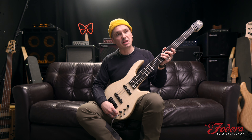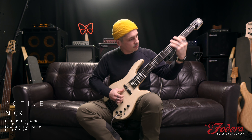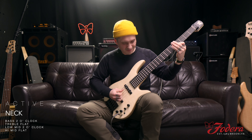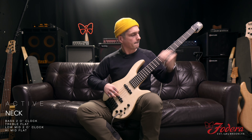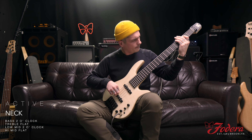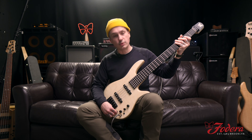Let's do low mids at two o'clock — let's get a little risky. Now let's add some high mids to the low mids and see how that sounds. I'll go to two o'clock as well on the high mids.